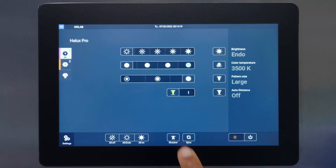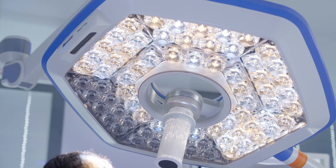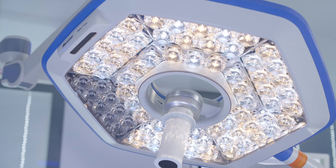Activate Auto Shadow on the wall control and the light's 3D sensor will help to eliminate unwanted shadows on the surgical field. The sensor will detect obstacles and adjust the lighting to eliminate and reduce shadows at the wound field.